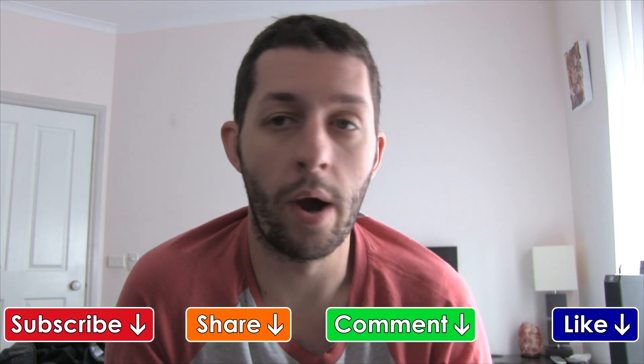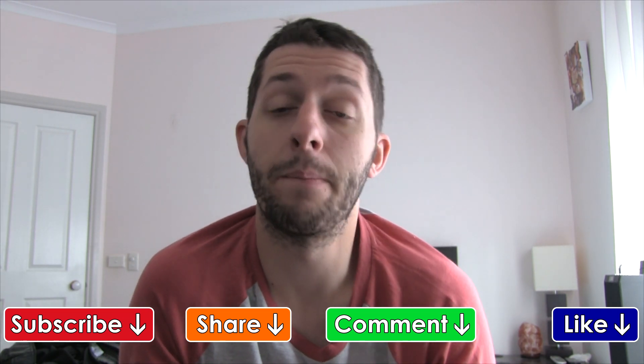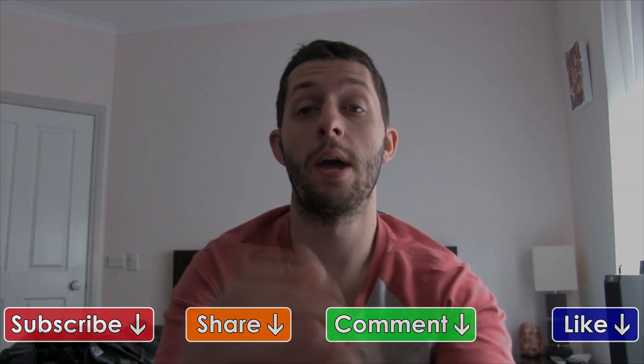The main thing is just keep hydrated — always drink water, especially if you're physically active. Every day make sure you're drinking water whether you're doing anything or not. Minimal two liters a day — I drink about four liters plus a day to ensure I'm never dehydrated. Hope that helped, please subscribe and I'll see you soon.